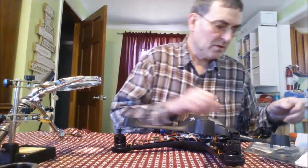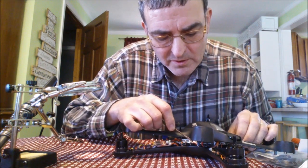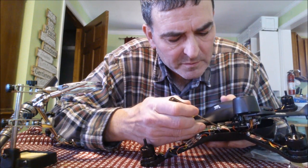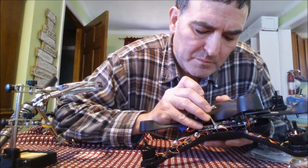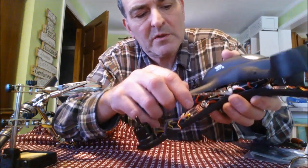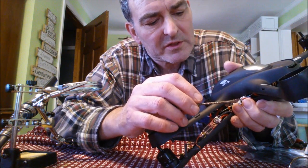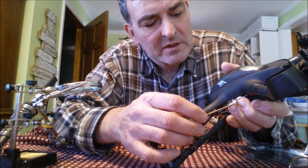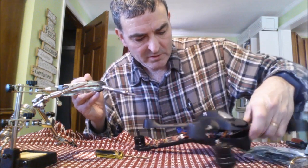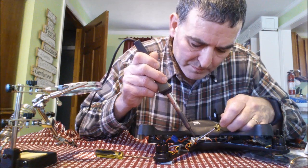I'm trying to unplug the control connector — there's a little black piece. Looking at the new one, it looks like you press down on this part here. There's a little latch right in there, so you press down on the back of it and then it pulls out. Now it's just unsoldering the red wire and the black wire.